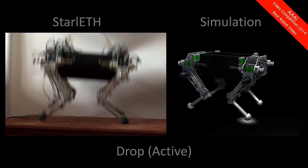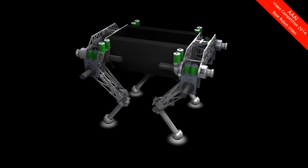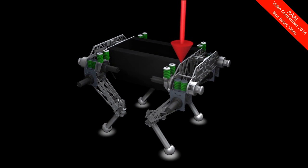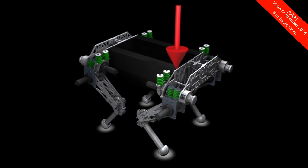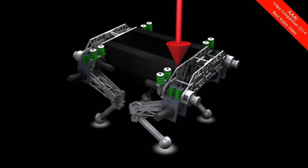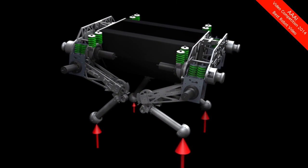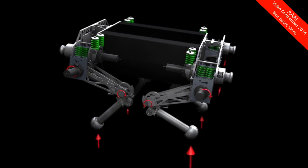With this information, the base position can be precisely estimated. To control the robot, we virtually apply forces on the main body. This allows us to imitate the required dynamics needed to stabilize the robot's orientation and position. These forces are distributed to the contact points and subsequently to the individual joints.